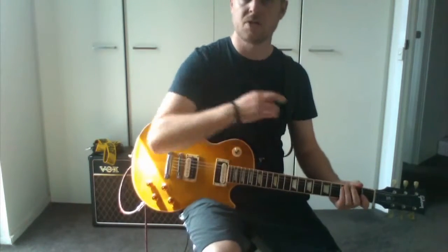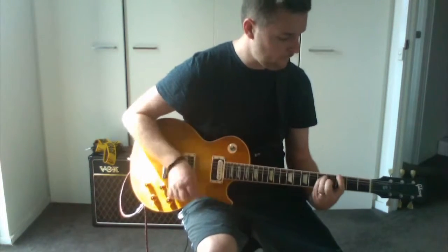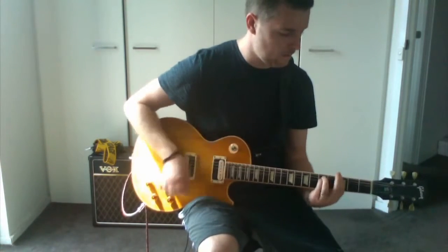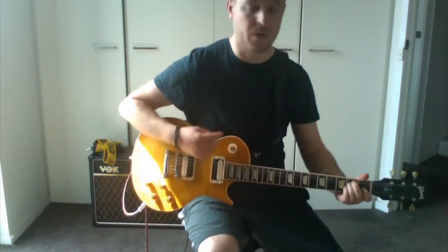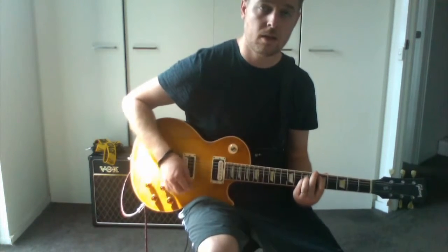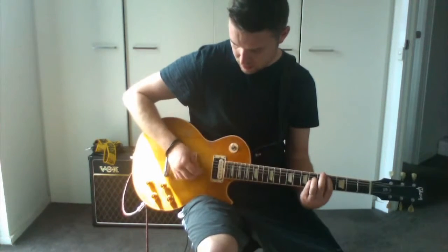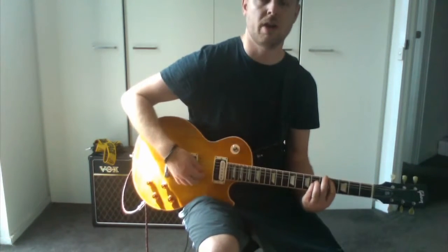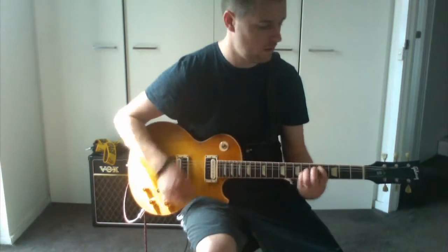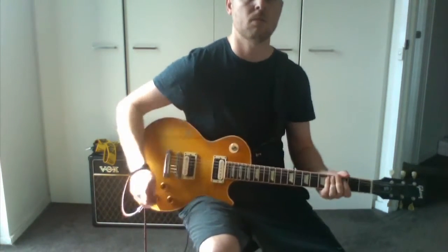The very end of the song ends with how it sort of started, but with some really big chords. This is just an E, then F sharp into G, then D, ending on that C sharp — sort of like an open C sharp power chord where you bend your finger and your hand up. And that's the song.